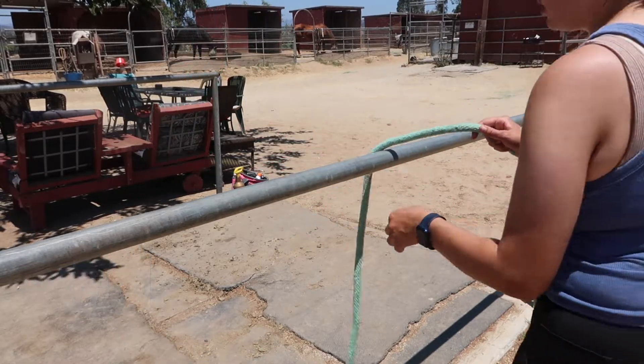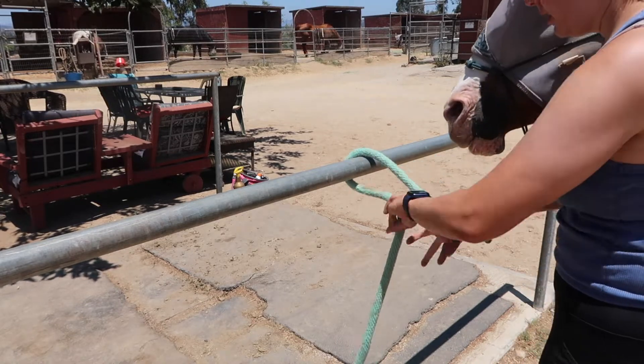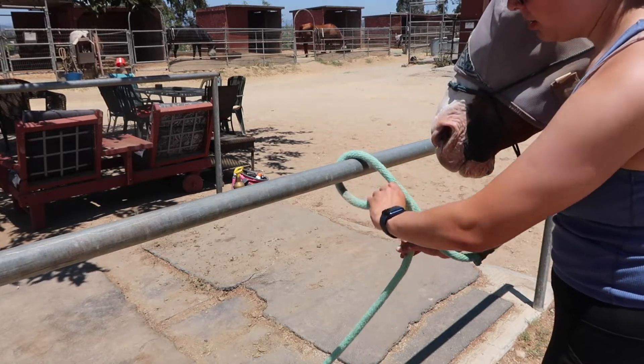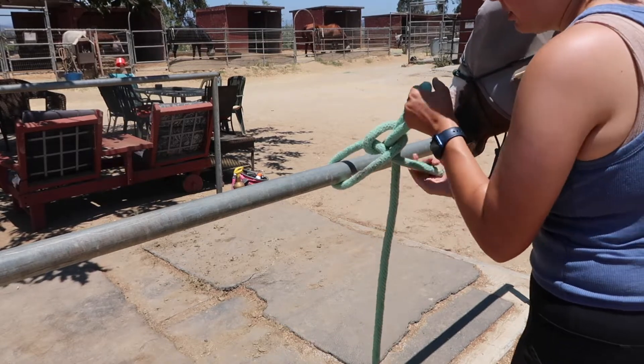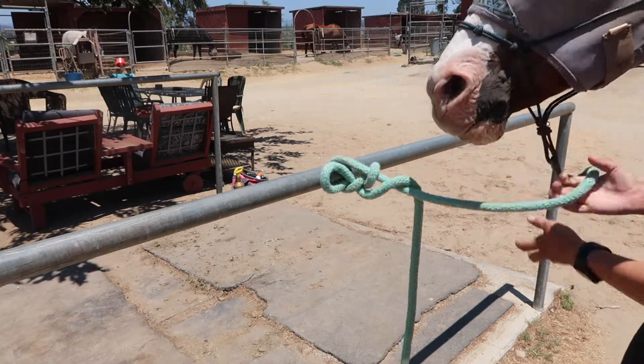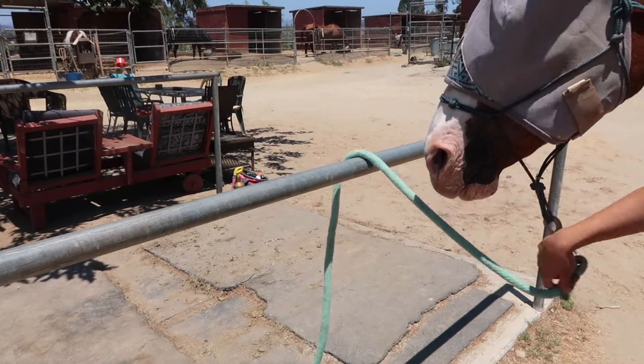This is going to be our loop. You're coming over, you cross so you're making a D shape, and you can go over and pull — then it's a quick release, just over the pole.